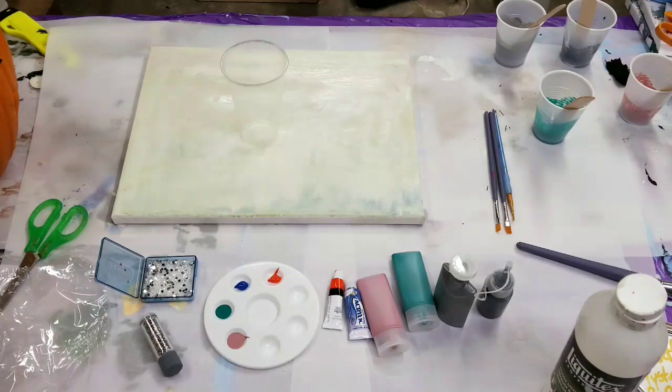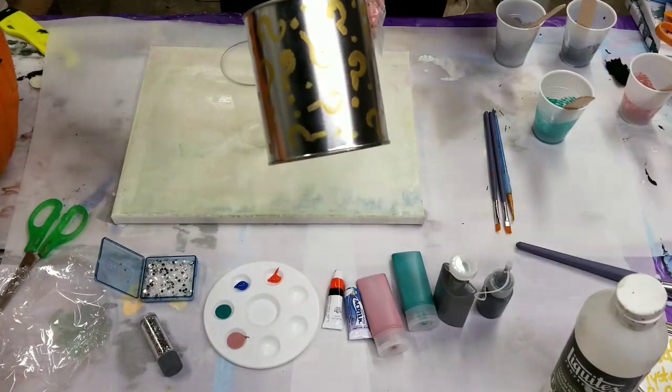Hello guys, Mixed Media Girl here. All right, welcome back. We're going to be doing Nate's Mystery Can Challenge.